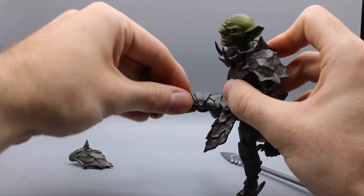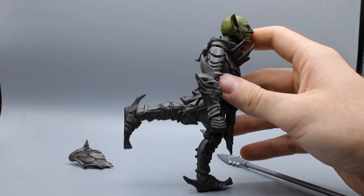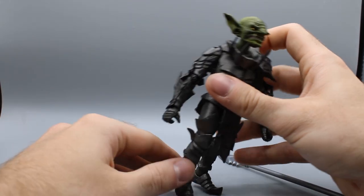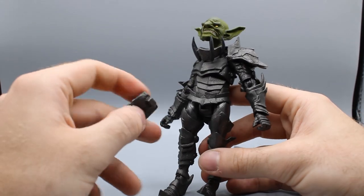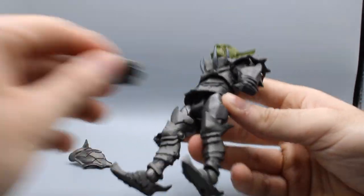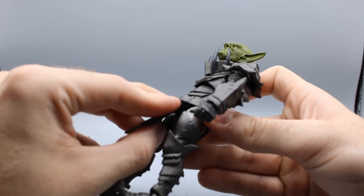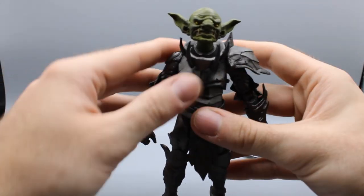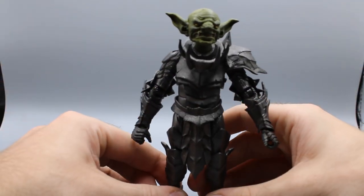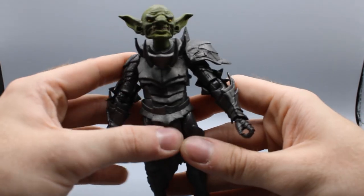Legs can go out that far and go that far back — pretty good range both ways. His little skirt piece is also soft plastic and pegs in right in his crotch area, so it's malleable and won't affect leg articulation since you can slowly pull it out if you want to pose it.